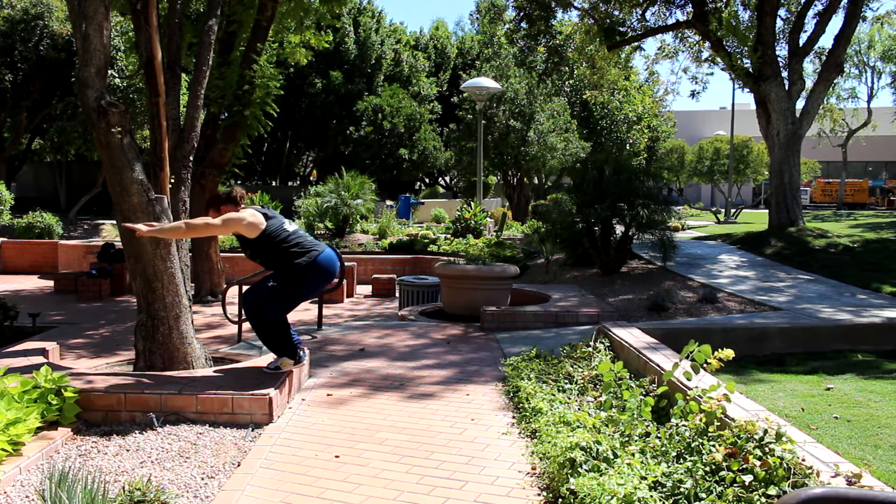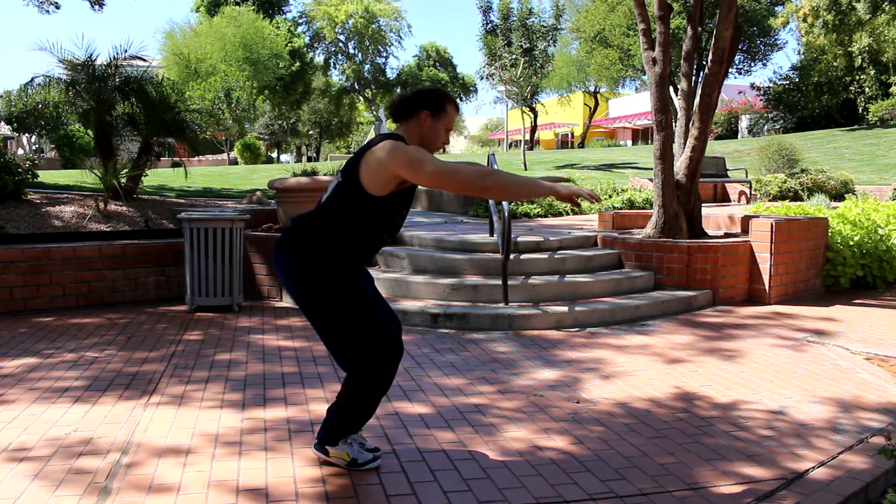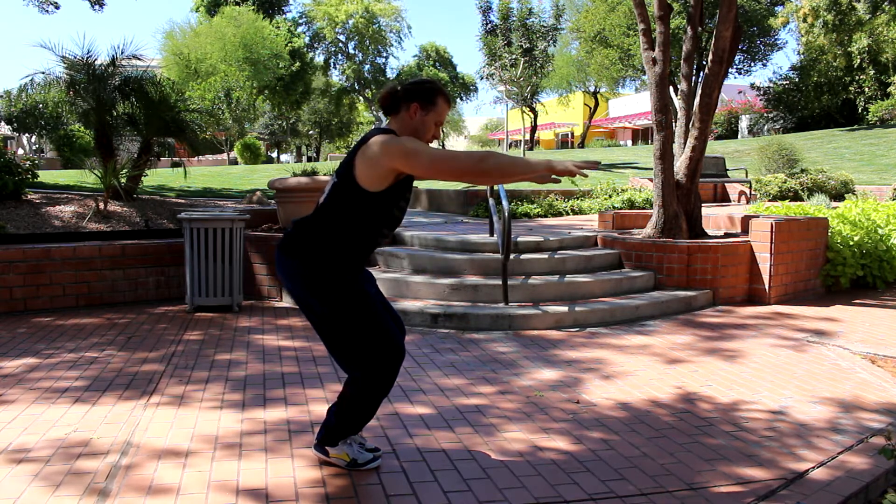Controlling the neck upon landing will make it easier for you to have a stronger back. It doesn't mean you can't look down — it just means keep your head more neutral and then use your eyes to look down versus your whole head.